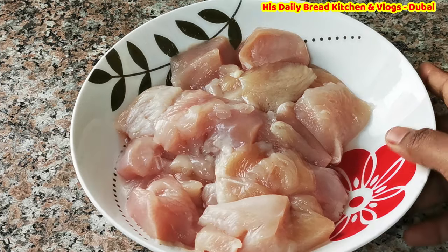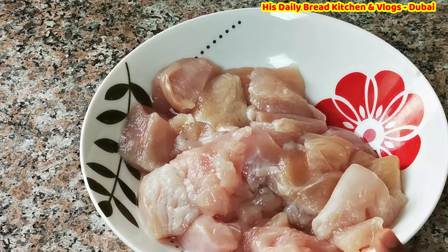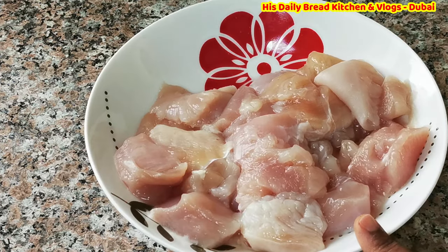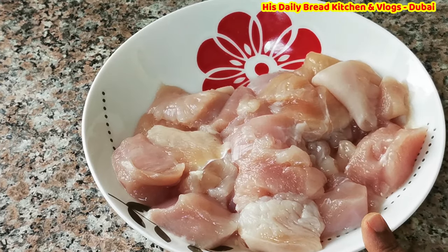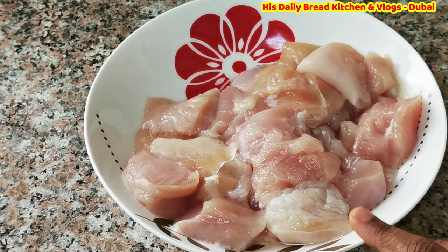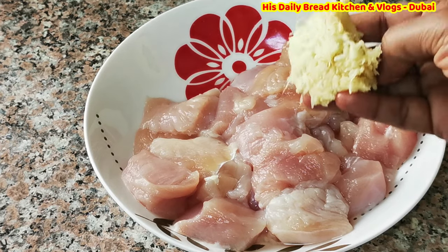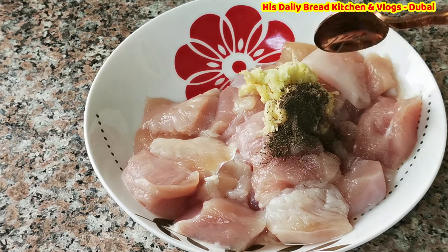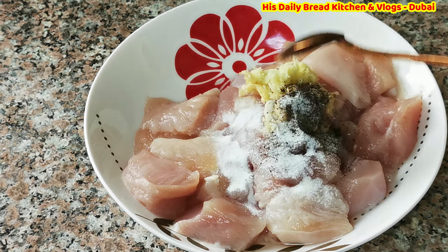Here I have taken 500 grams of boneless chicken. I washed it very nicely and it is very fresh. For this boneless chicken I am going to add finely grated ginger garlic paste, a little bit of pepper powder, and salt to taste.